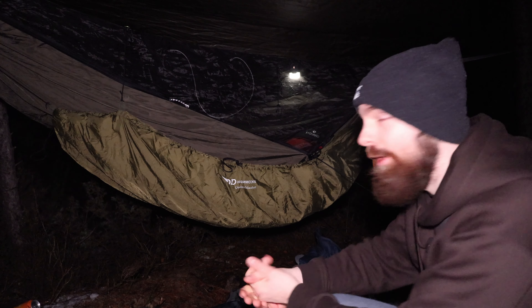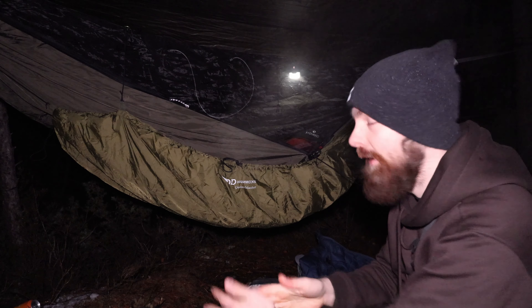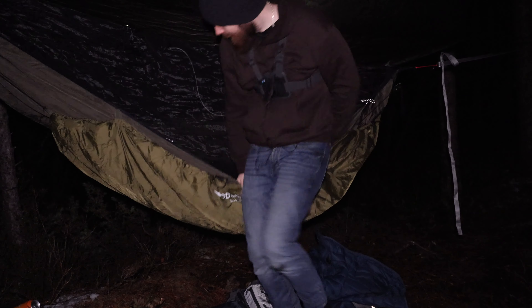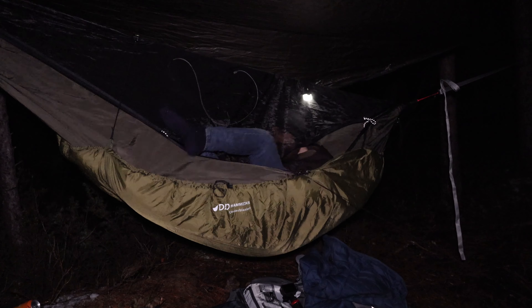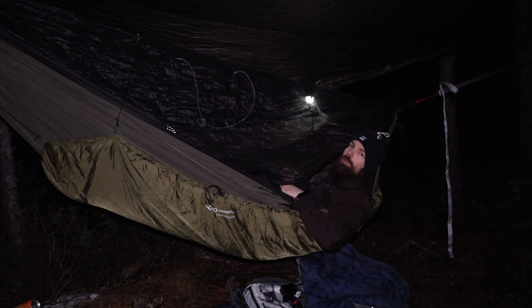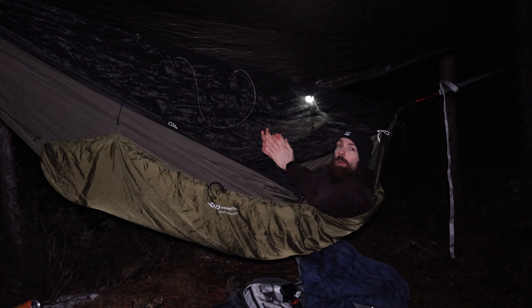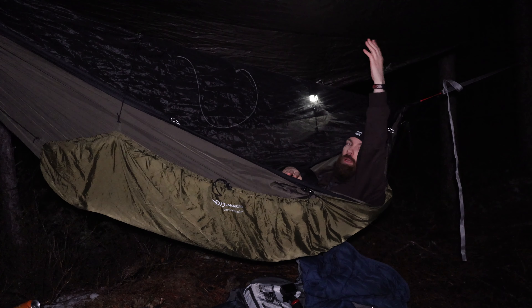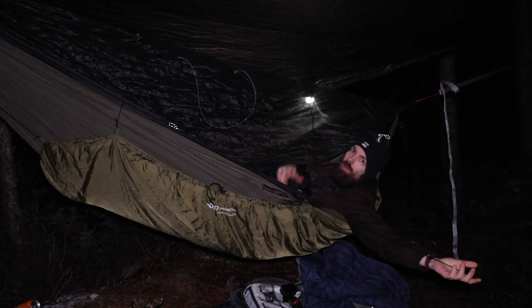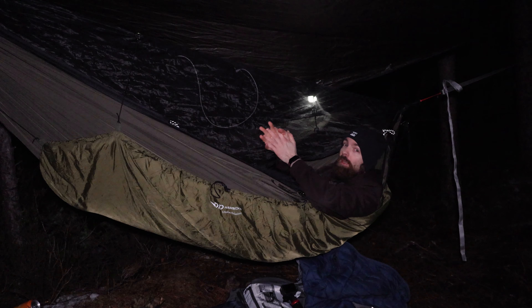It's time to finally get into the hammock and hopefully stay warm throughout the whole night — at least warm enough. So let's go! Feels good man. I'm gonna turn off the camera, take the tarp, hook it up to the log here, and pray that it will shelter us from any potential rain. Meet you inside the hammock pretty soon!